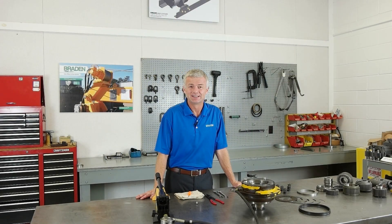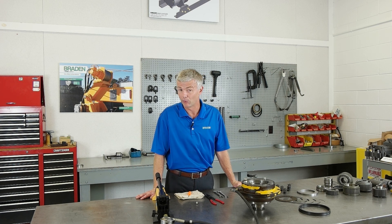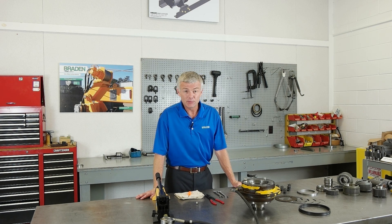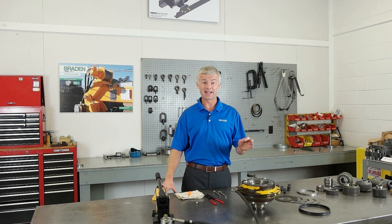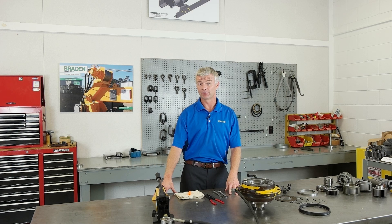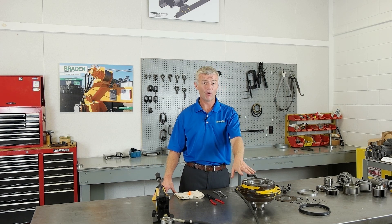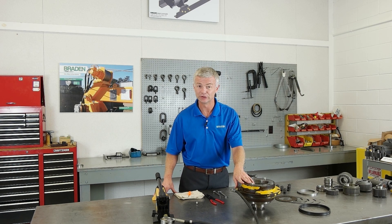Thank you for joining us. Today we're discussing the static braking system used in Packer Winch products under the Brayden brand name. Many Brayden winches and hoists have both a static brake and a dynamic brake. This system allows for very precise load control under varying conditions. It is often duplicated but never equaled, as every component is designed specifically for winches and hoists.